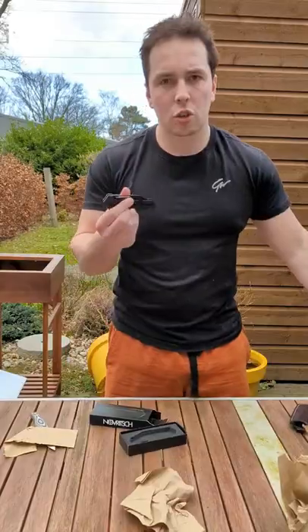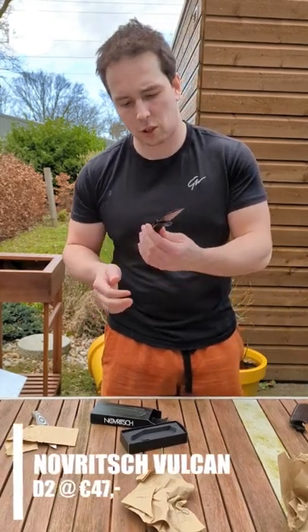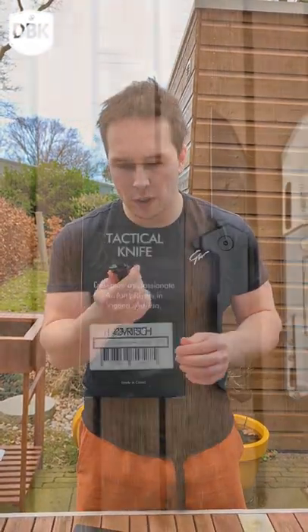Okay, nice inlay. Chunky boy. Smooth action. This is kind of cool looking. D2 steel, very smooth action.